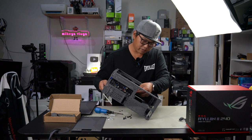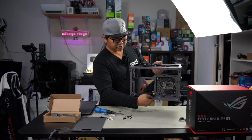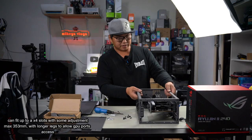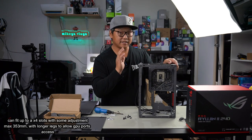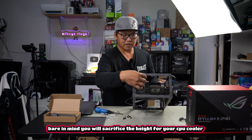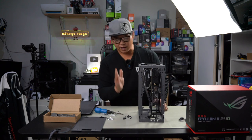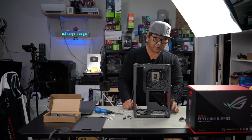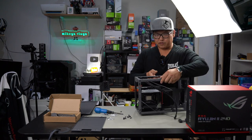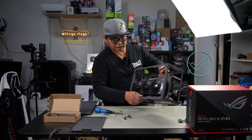Let's install the riser cable while we still can, before everything gets plugged in and we run out of room. Push it straight in and lock it in — it bends to the back, which is where the GPU will go. You have the full length of this area to install a graphics card — either a two or three slot GPU. I did a quick trial fit of the 4070 Ti Super Zotac Gaming and it fits very well. I'm going to pull the card back out and continue with the build.